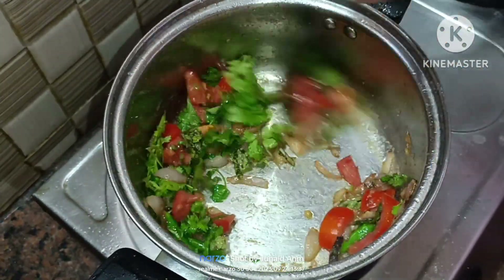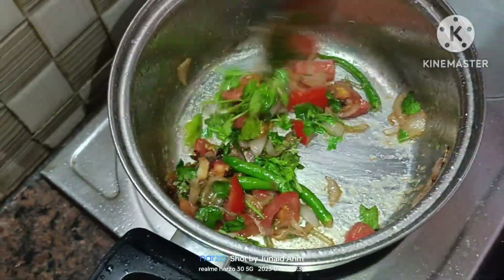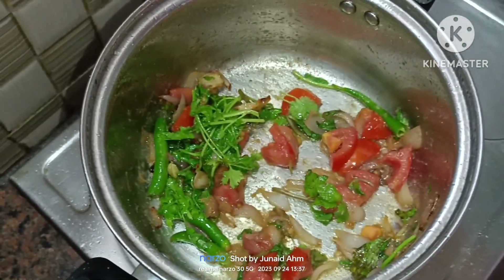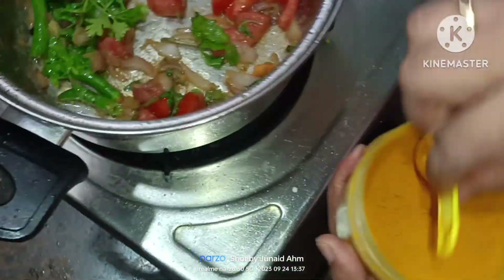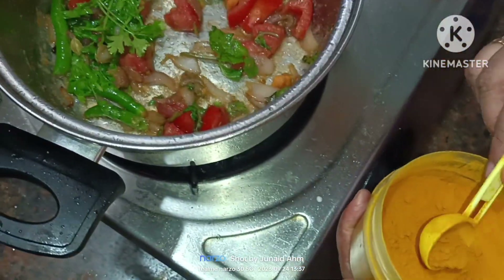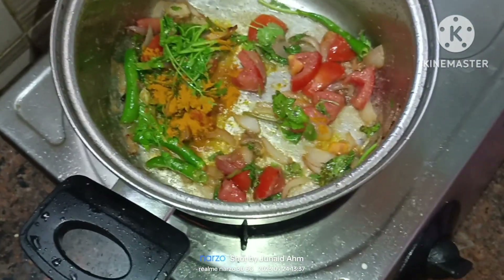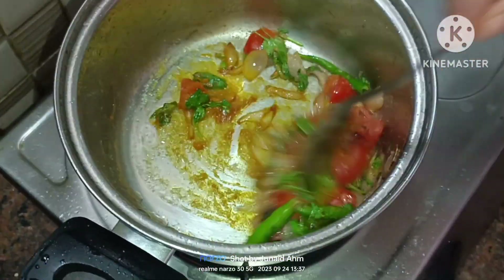Next we have to wash the noodles and put them in the pan, then fry the noodles. Now the tomatoes will become soft. At this stage we will put turmeric powder in the pan.